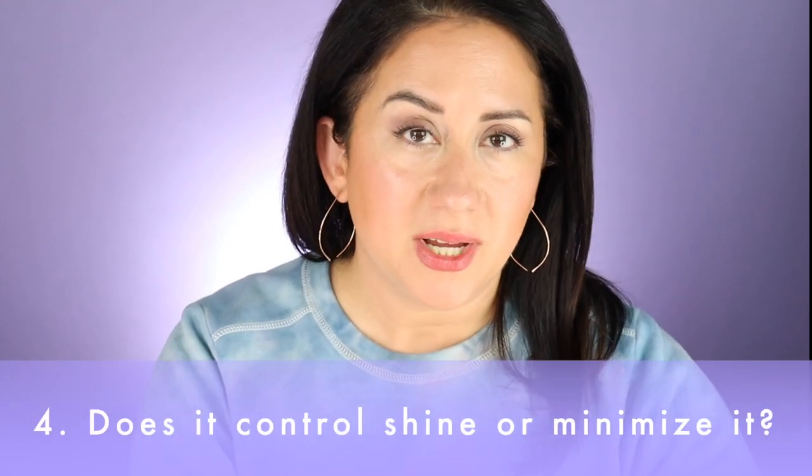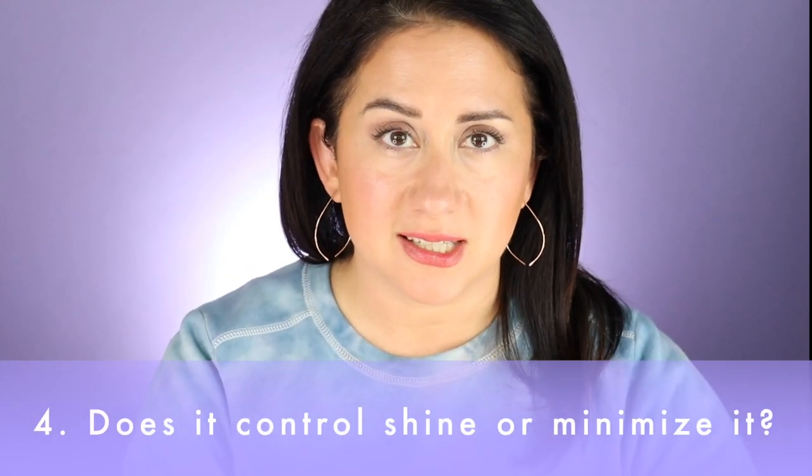Does it control shine? It's supposed to sweep away shine and still have skin look like skin — it did that, absolutely. On a scale of 1 to 10, was the shine totally controlled? Not totally — it's more about the diffusion than really mattifying anything. I happen to really like that combination. It received a 4 out of 5 on the scorecard.